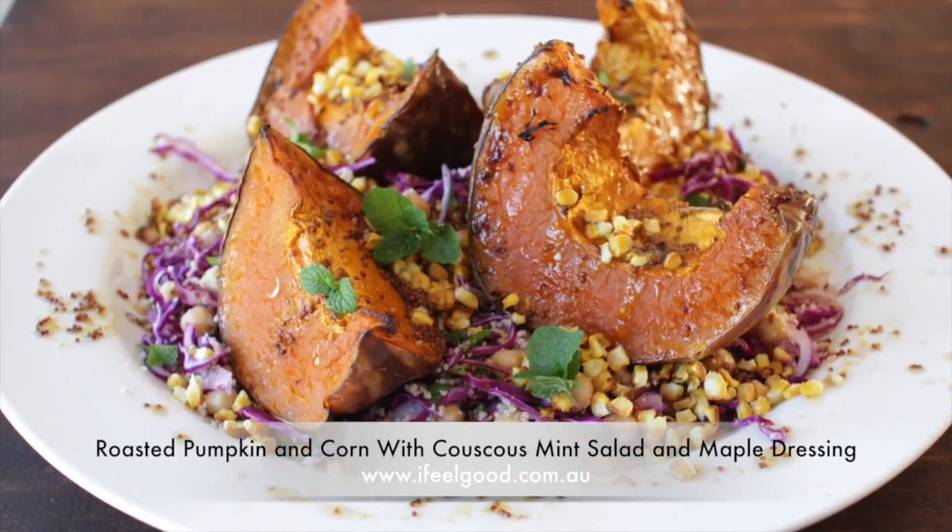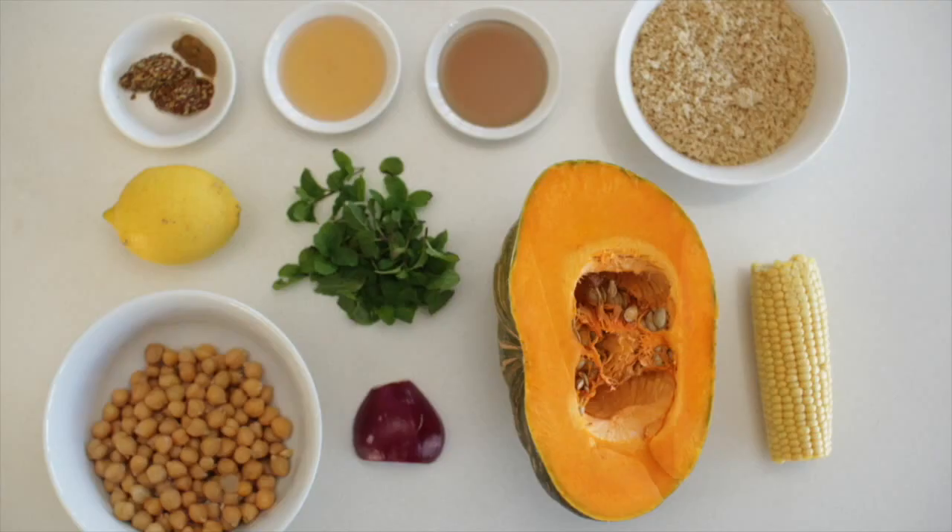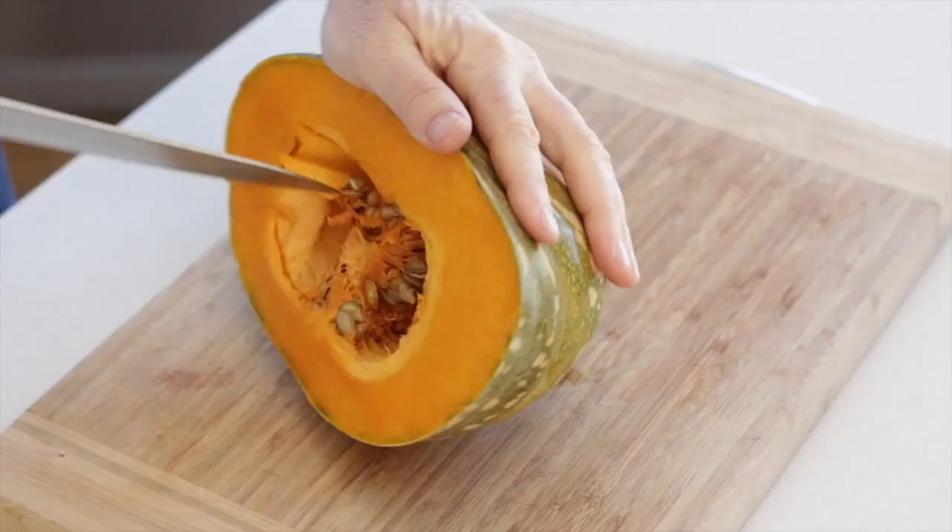Roast pumpkin and corn with couscous mint salad and maple dressing. Prepare the ingredients.